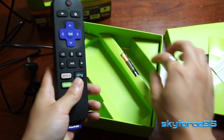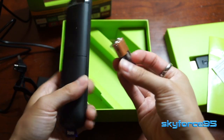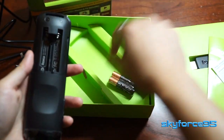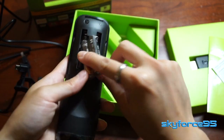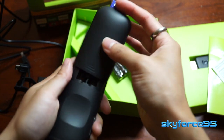And then here is the remote. It actually includes the two AAA batteries required to power it, which is very handy. The batteries just go right in there — it's really nice that they include batteries right out of the package.